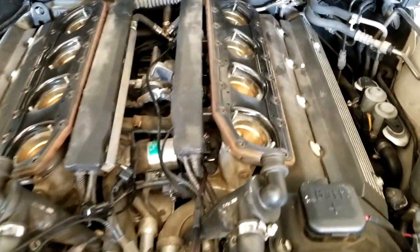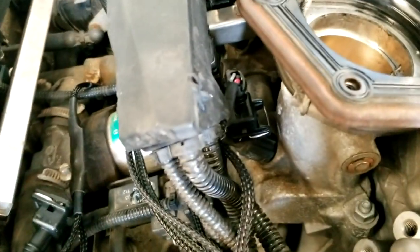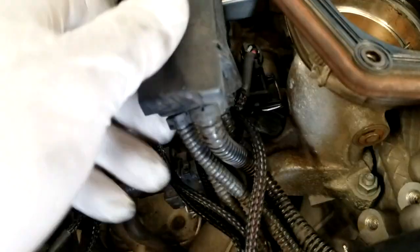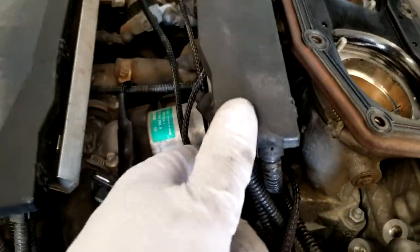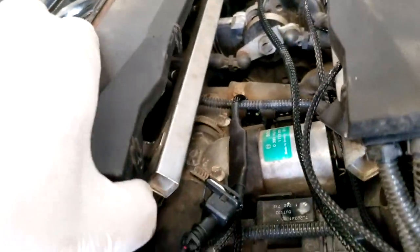Also to note — since I have this one already put in here — you need to make sure you give room. You don't want to crush these wires down as it'll rip the wires out of the connector. So you need to make sure all of the connectors aren't having the wires ripped out of them. It's really tricky on this setup.